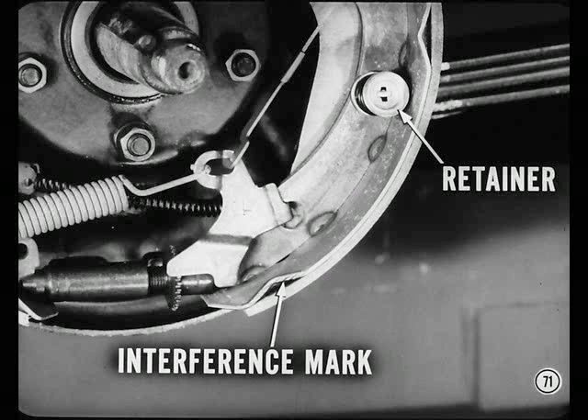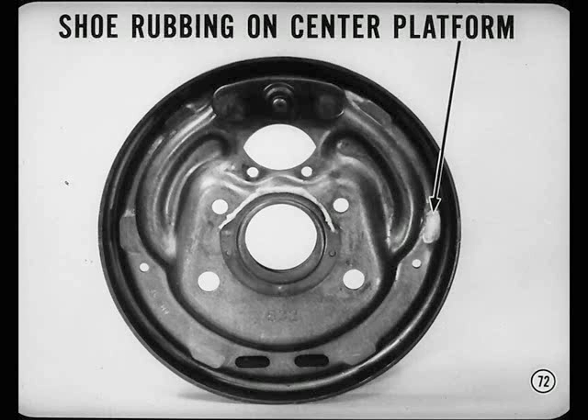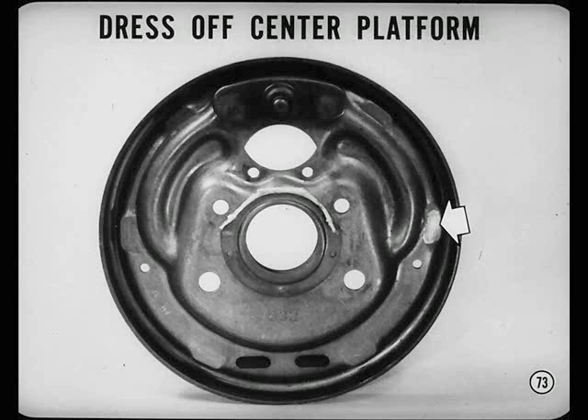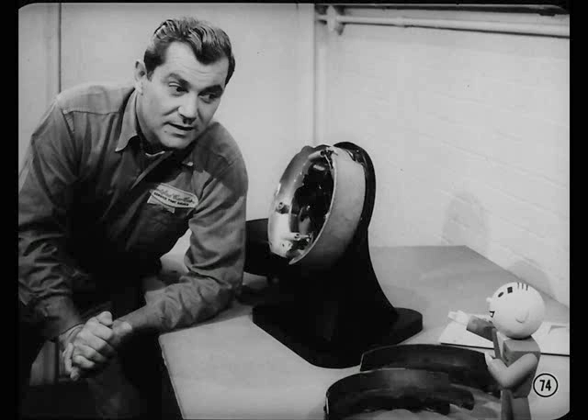Now, here's another noise problem. A low-pitched howling front brake that's usually loudest in a turn is caused by the shoe rubbing on the center platform. If you find this problem, you'll have to dress off the center platform below the others — that complete procedure is in the reference book. Now, before we run out of time, Red, why don't you quickly review the precautions for servicing these brakes?